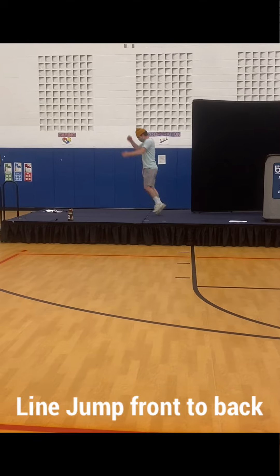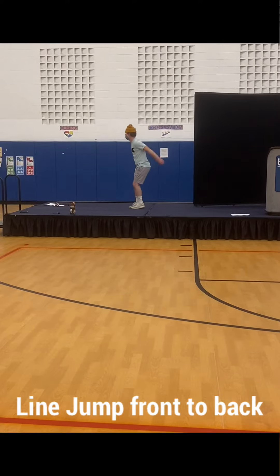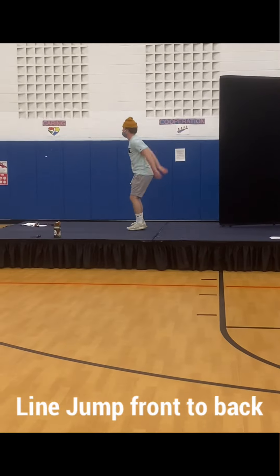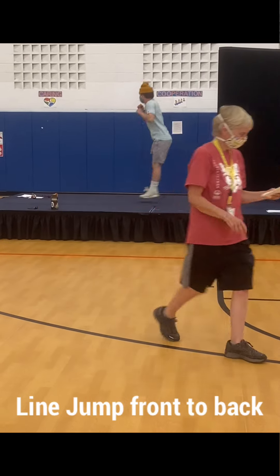Keep going back. Keep going back. First time I'm holding the line. Keep going back.